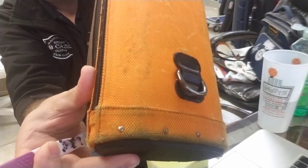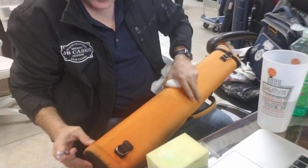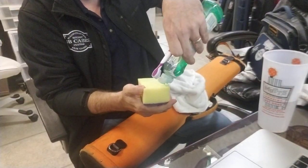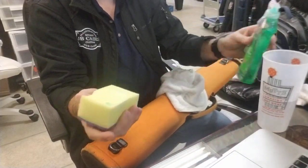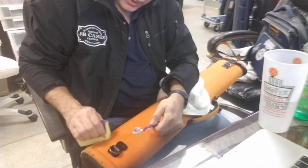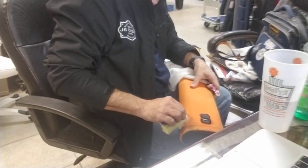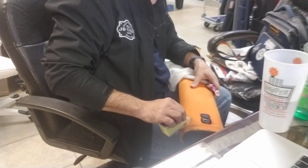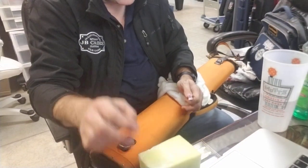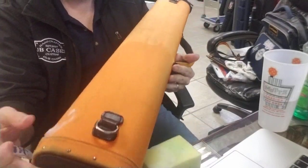Let's find another spot that's really dirty — how about right here? I'm running a little low on soap so I'm going to put just a little dab more on there with a little extra water and lather it up. What I'm doing is getting a lot of lather on it — getting those bubbles going — because you really want to get that into the crevices as much as possible. Then just let it sit for a few seconds and let the soap work.